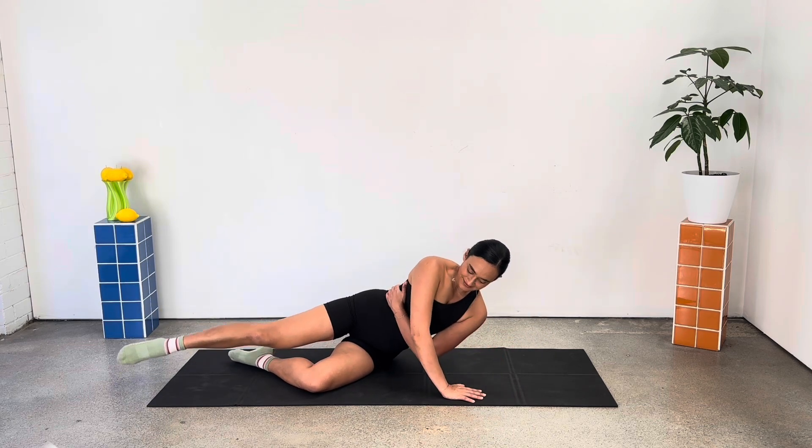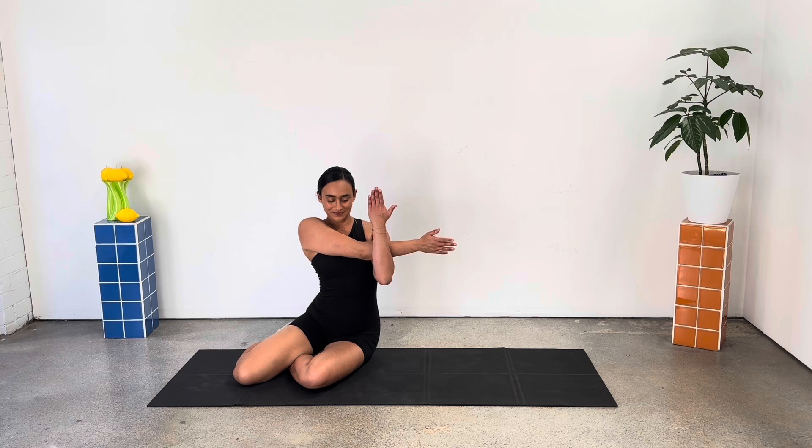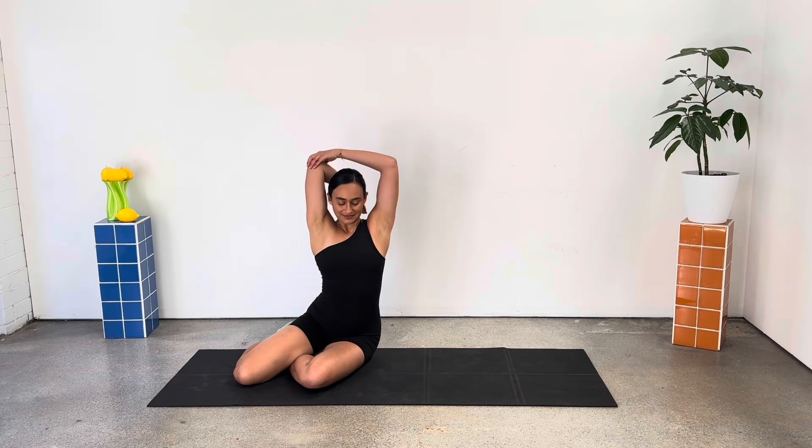You've done it. Come up and take a stretch. Bringing your left arm in front of you, hooking it with the right, and then taking that overhead tricep stretch.